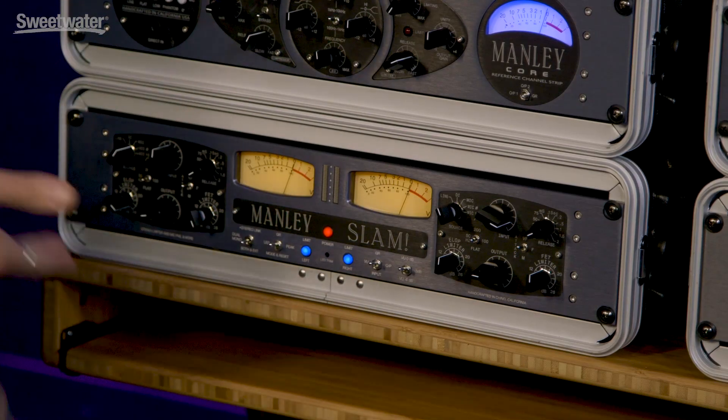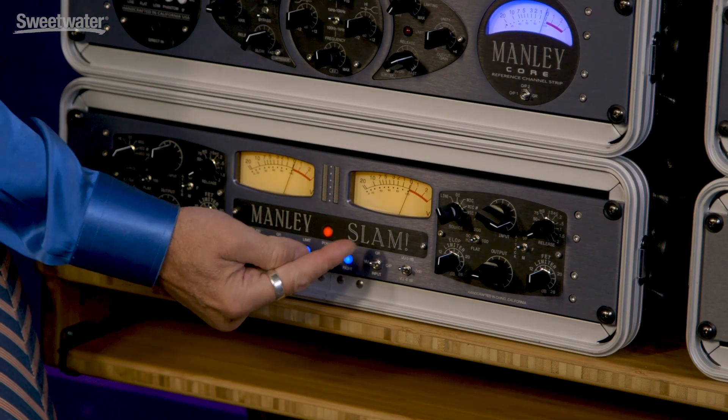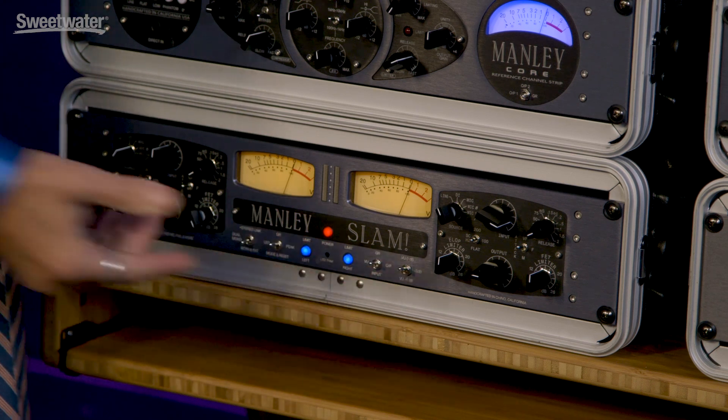Mark here from Audio Alchemist to talk to you today about the Manley SLAM! What does it stand for? Stereo, limiter, and mic pre. Makes a lot of sense.